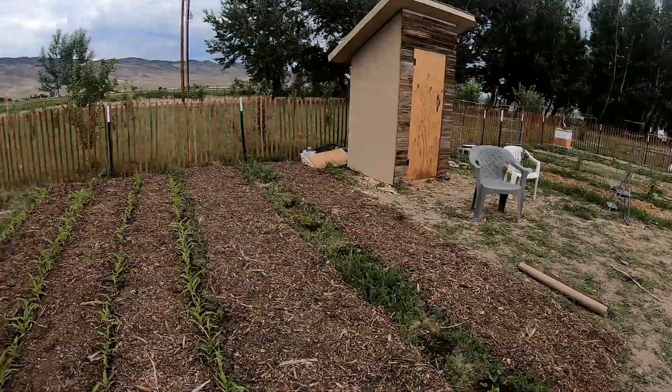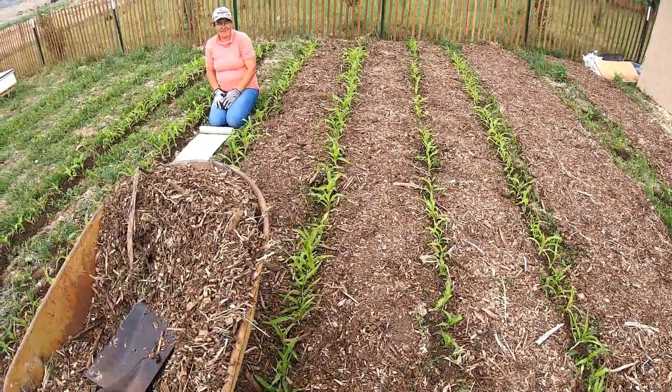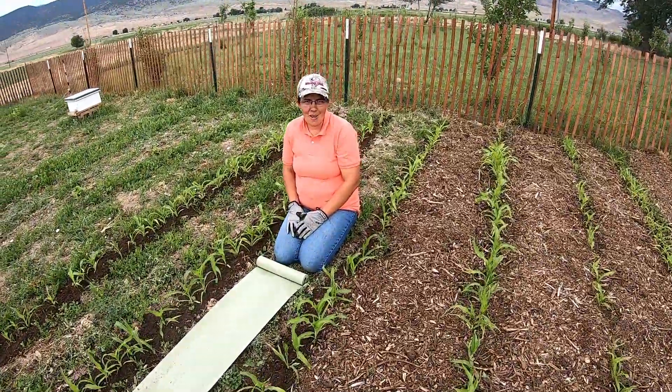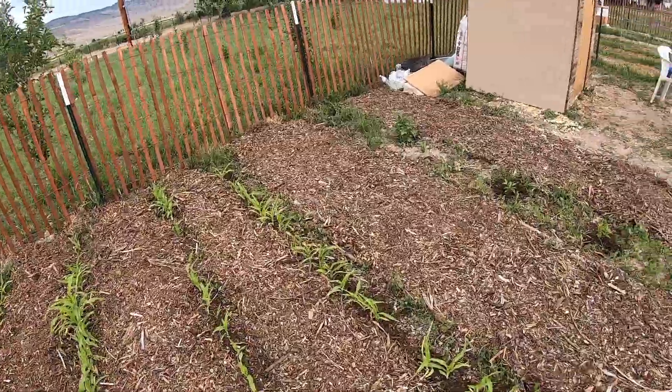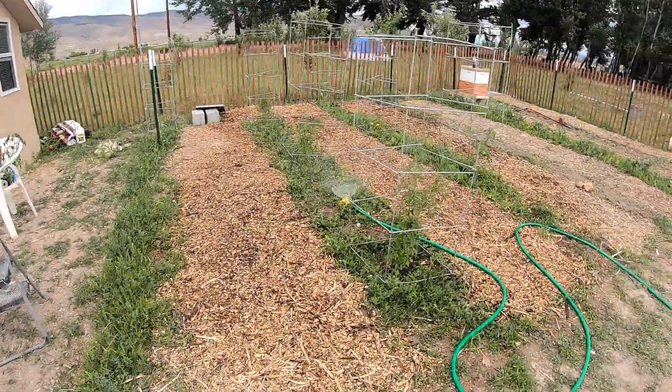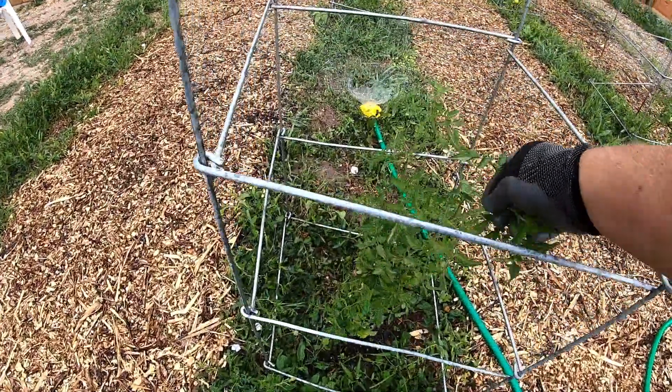Look how good that looks, guys! It's looking good, Mom and Dee. It's fabulous. I'll show you the rest of the garden. The corn is coming up good — it's definitely looking more like a garden. The tomato plants are growing better too.